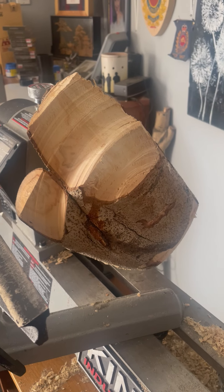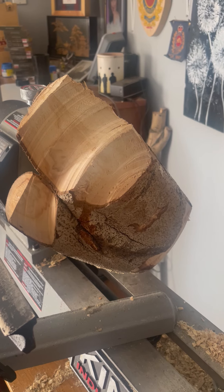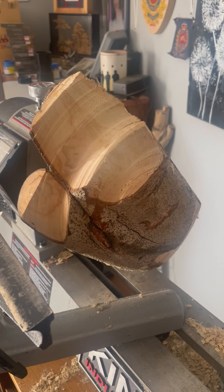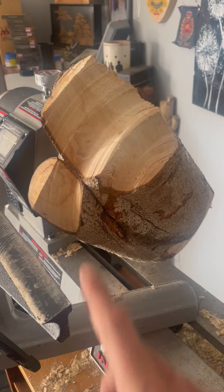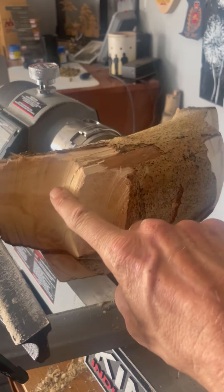3 September 2024 update on my poplar, towering poplar bowl. Last night I got some good cuts going, I've got it smooth across — I like it when I'm seeing it as it's turning.